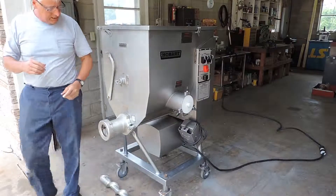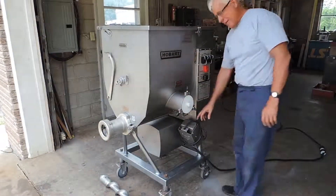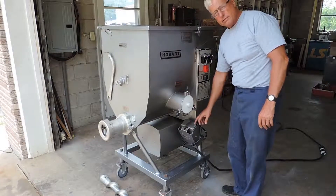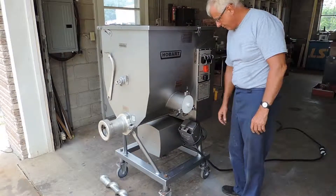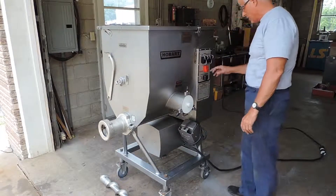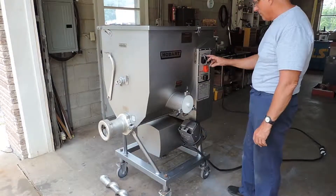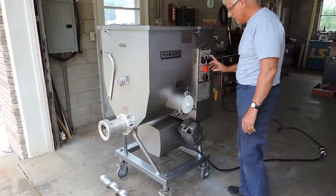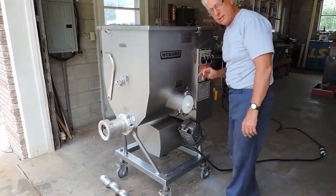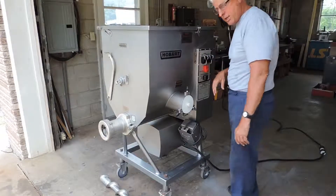We'll go ahead and turn on the machine. This comes with a pneumatic remote foot pedal, or remote control. We've got the foot switch off. We've got mix, and then we have mix and grind. By the way, this is one of the newer type machines — the older machines had the push button, this has the toggle switches. So it's one of the newer type machines.